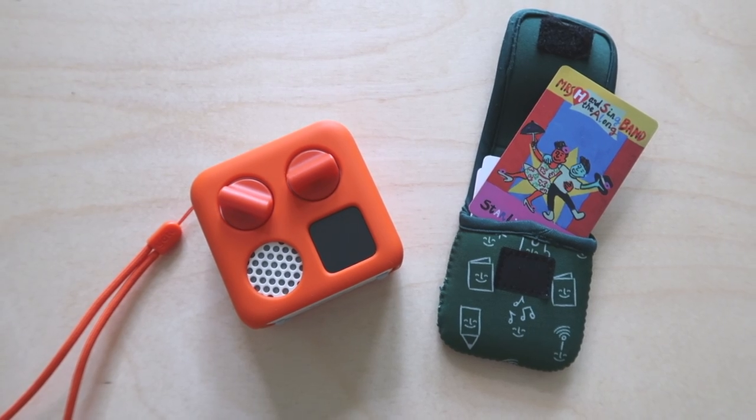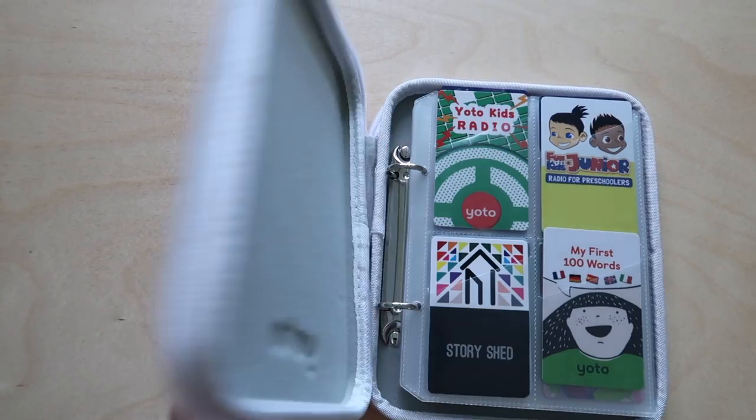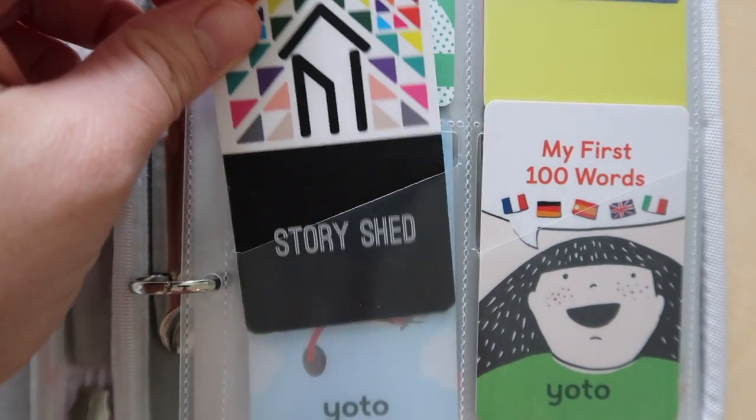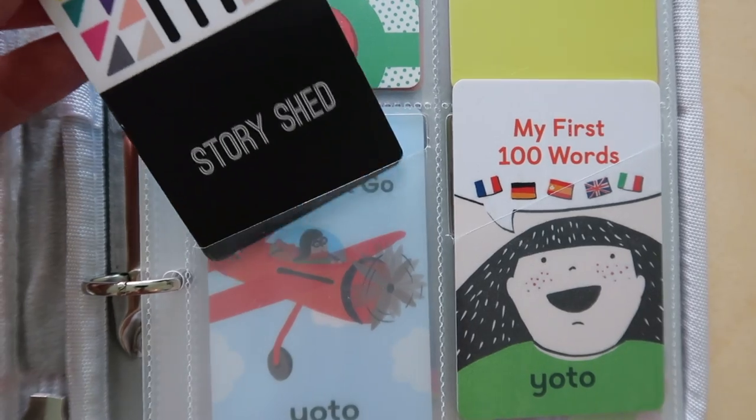YOTO does have a few accessories on their website specifically to hold their cards and we have a couple of them. The first one is this little travel case — it's just a little pouch that you can put about ten or so cards in. This is perfect for my kids to take in the car when we're traveling. But the item that we love the most is their actual card holder. This can hold up to 64 cards, and the reason I love the YOTO brand version is because everything they do is created with kids in mind. YOTO has slanted the top of the card holder, which makes it so much easier for little hands to put these cards in and out — and I think that is a huge selling feature versus purchasing one off Amazon.